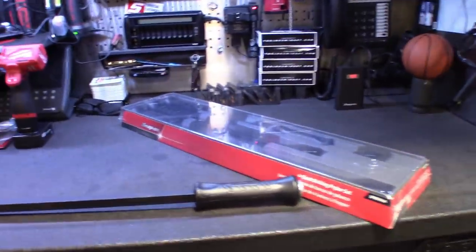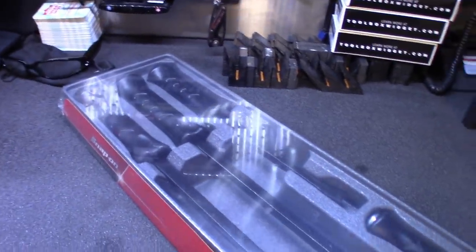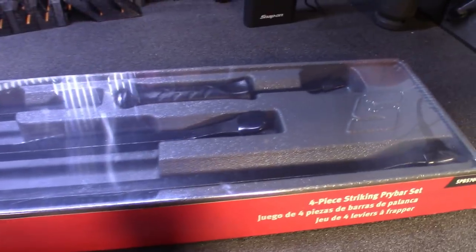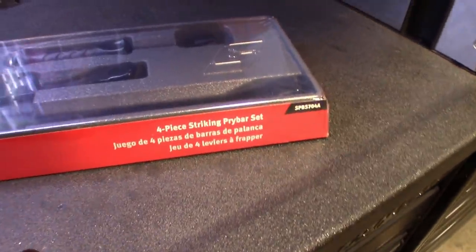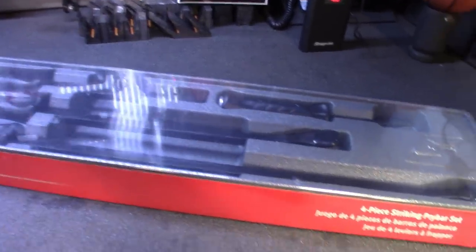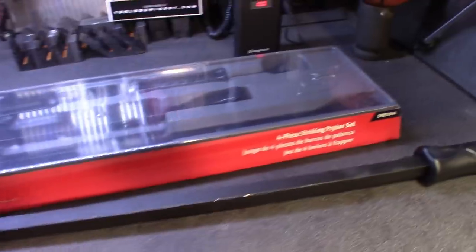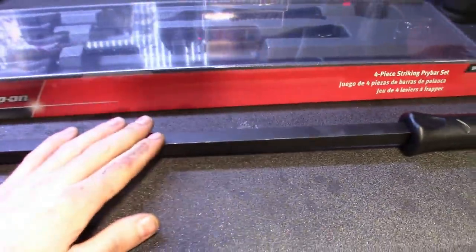Alright, step into my office guys. Got a couple sitting here — Snap-on tools this week. I finally picked up the newer style breaker bars. I know they've been around for a while, but they're newer to me. I was debating on spending the money, got them in black. Part number SPB S704A — on special you get the four-piece set and then the 36-inch for free. My Snap-on guy ran the sale again so I jumped on it. I kind of dig the handle, wish it was a little bit longer on some of the longer ones, but we'll see.